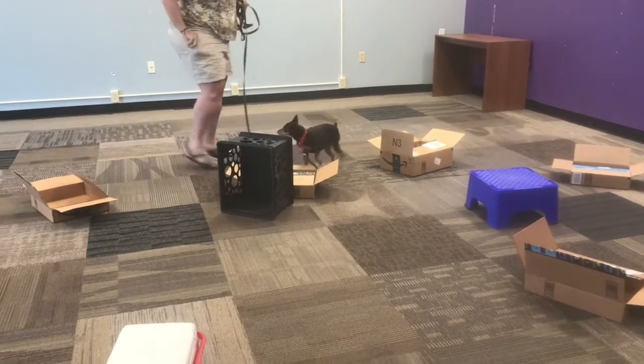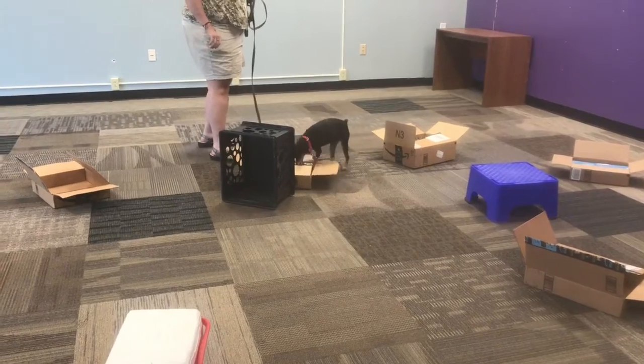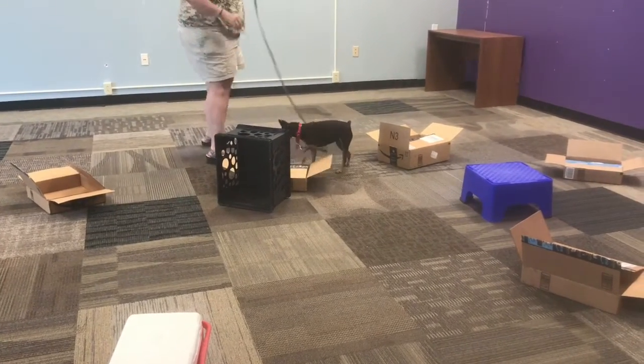Yay, treats in the box, Mom! Yay! Good girl. Good girl. Good girl.